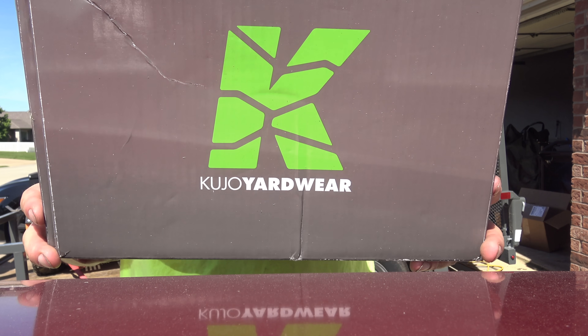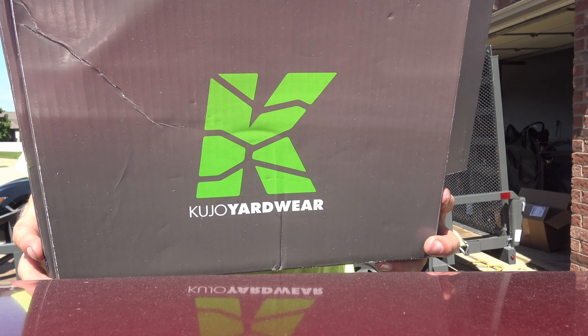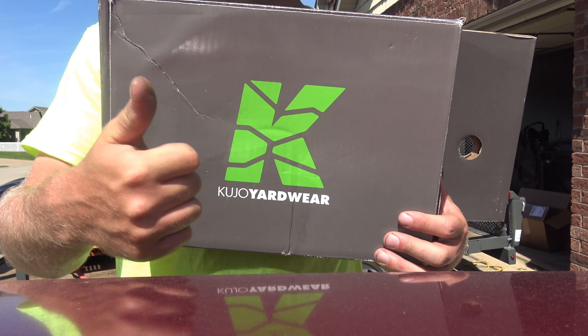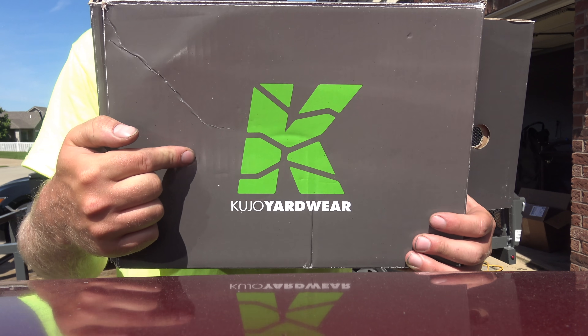Alright, give a big thanks to Cujo Yardware — they gave me a little bit of a hookup. Cujo, I appreciate it. Excellent customer service. Super comfortable and breathable. Highly recommend these shoes.